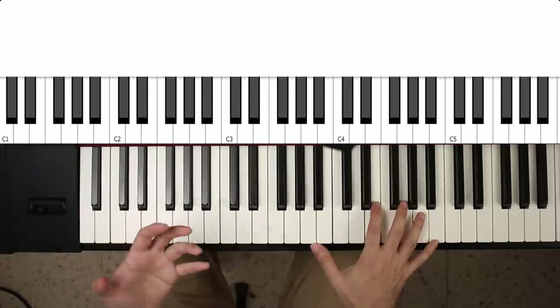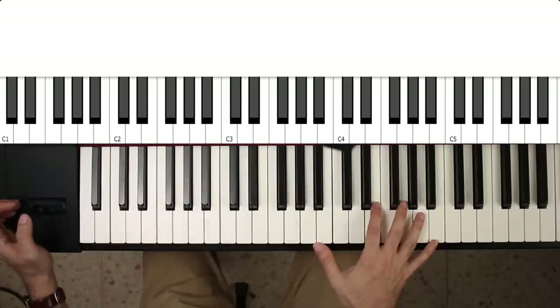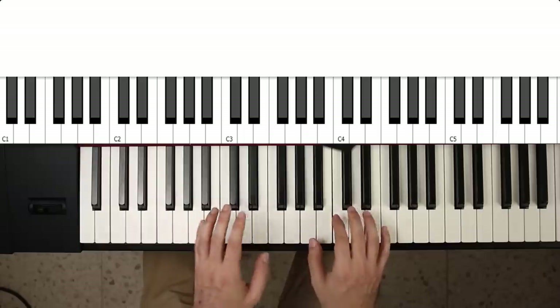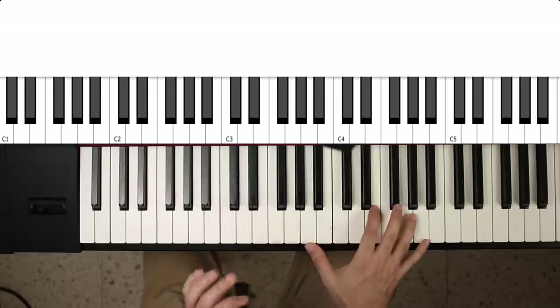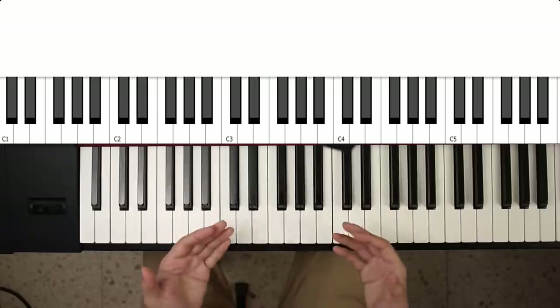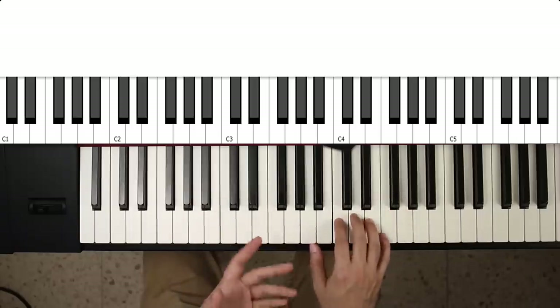You have to remember that you're playing guitar and that you're imitating a guitar player, so you can't just play chords like a piano player.